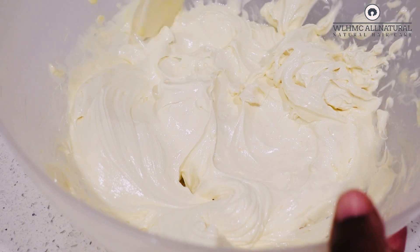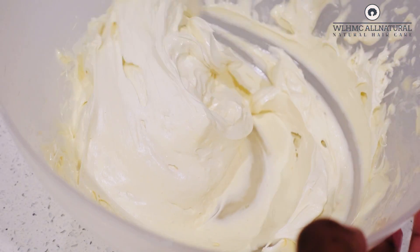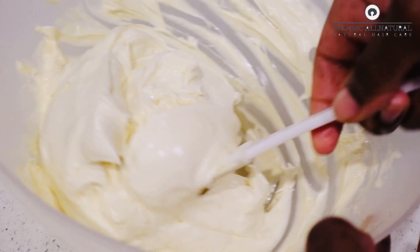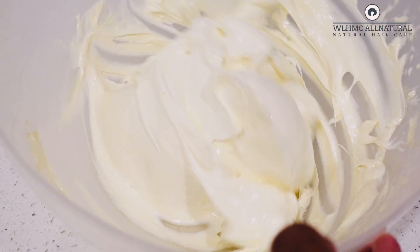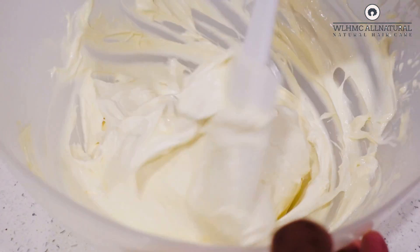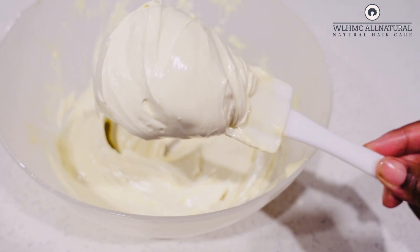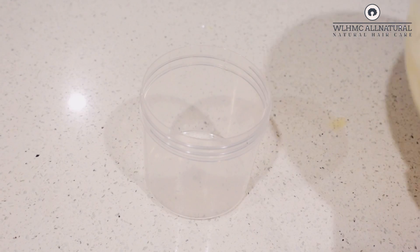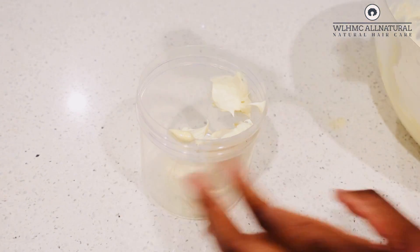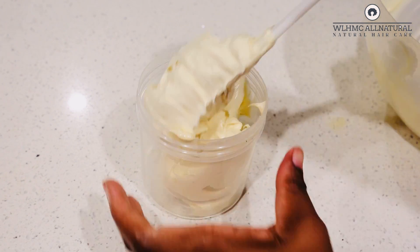This clove and fenugreek hair butter is very very moisturizing and it melts very easily inside your hands when you work it on your skin — it actually turns into an oil very quickly. Using it on the scalp is great; it's like a hair grease that turns into an oil when you apply it. You can also use this on your hair as well because it has all those nutrients from the clove and the fenugreek.